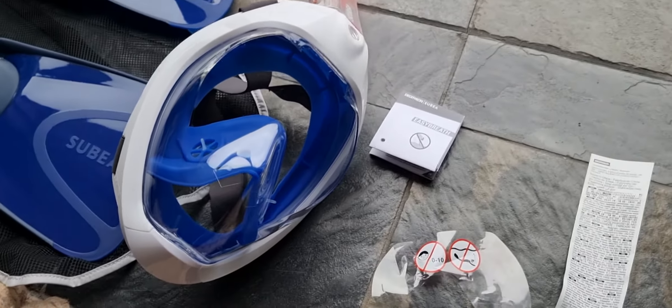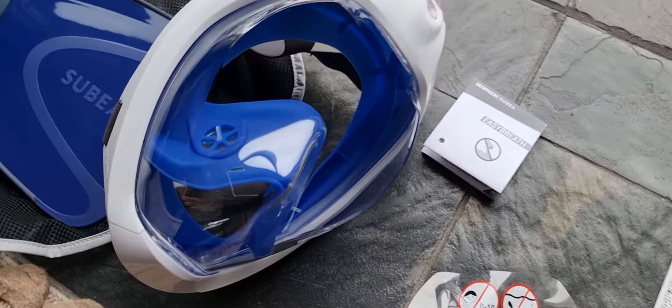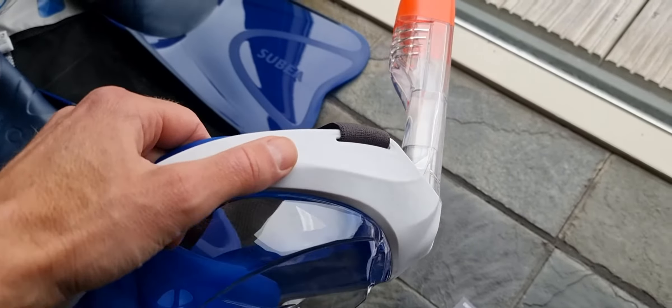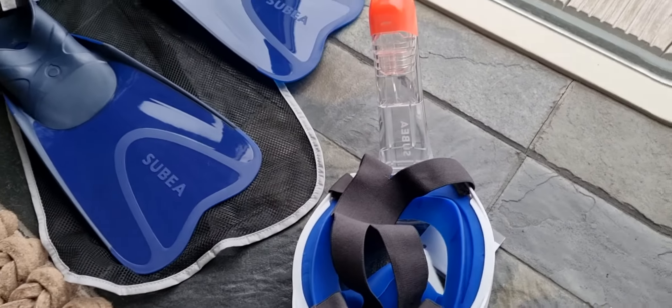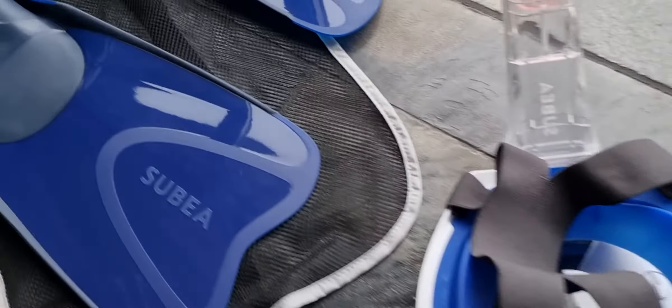The Easy Breath kit from Decathlon, from the brand Subea. Of course it's not as cheap as just a normal snorkel set. I have this just for comparison — I think this is 15 bucks and this is around 30 bucks from Subea.